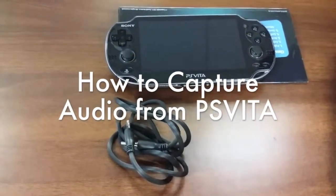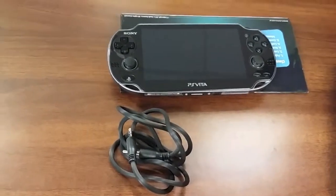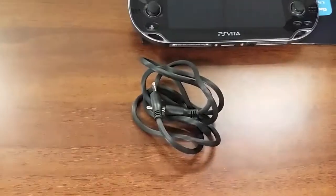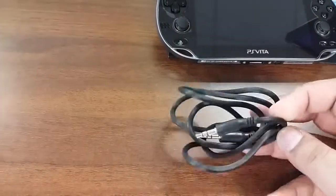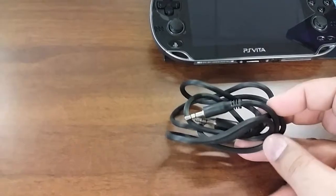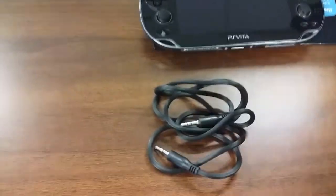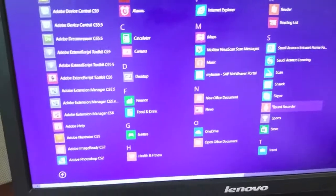Hey guys, what's going on? This is Wolverine and I'm going to give you a quick tip about your PlayStation Vita. In case you're wondering how to record your sound coming from the PlayStation Vita directly to your PC, all you need is this cable. It's a regular 3.5mm jack, just like a headphone jack — it's the auxiliary cable. And all you need is some sort of recording software.